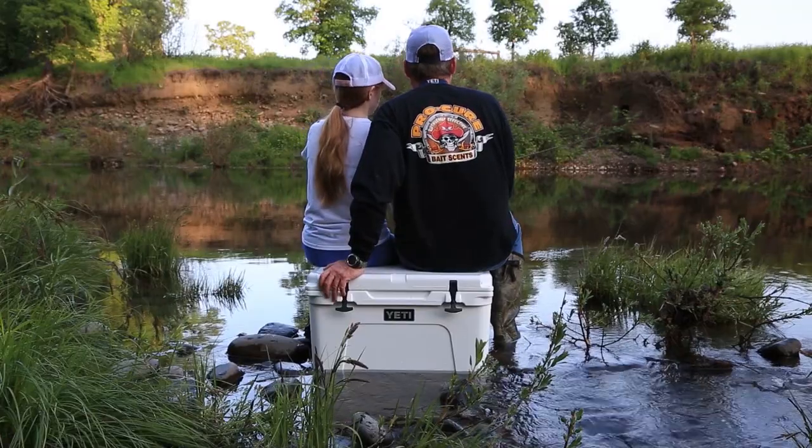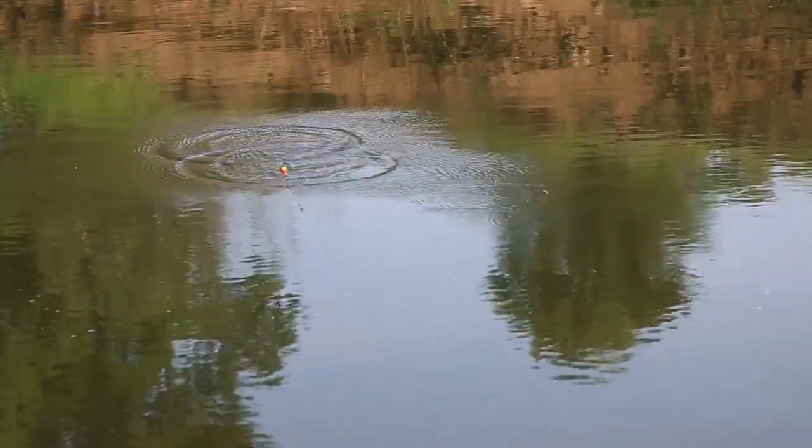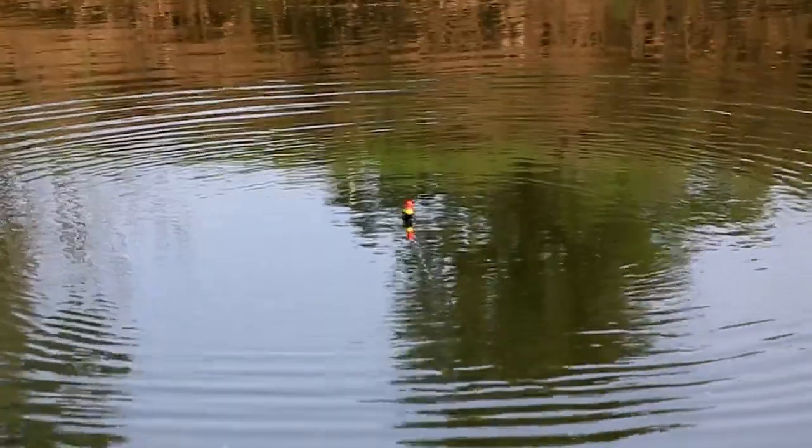Hey everybody, thanks for being here. Today we're off the Oregon coast out of Garibaldi going after albacore tuna with live bait and jigs. Now if you want to learn how to catch more fish, stay tuned. I'm Justin Wolf and this is Angler West Television.